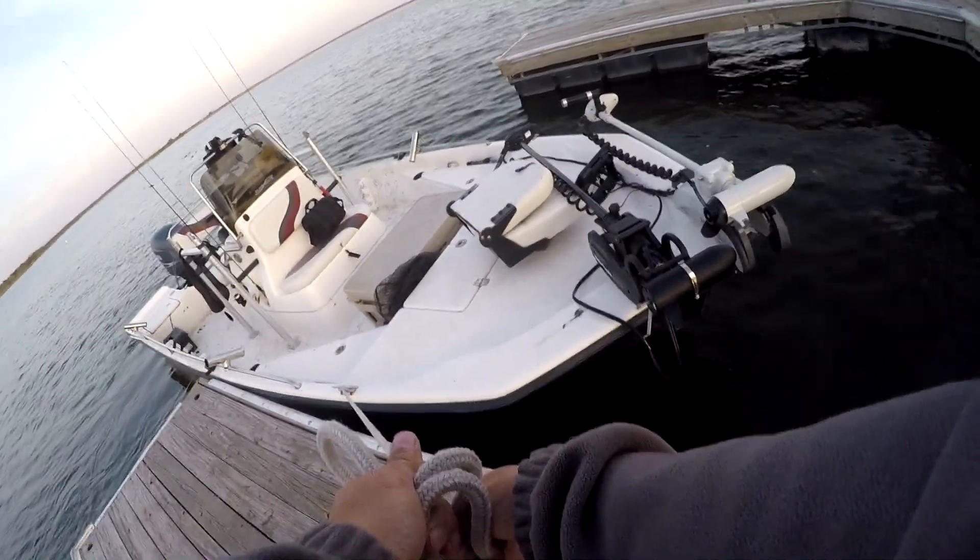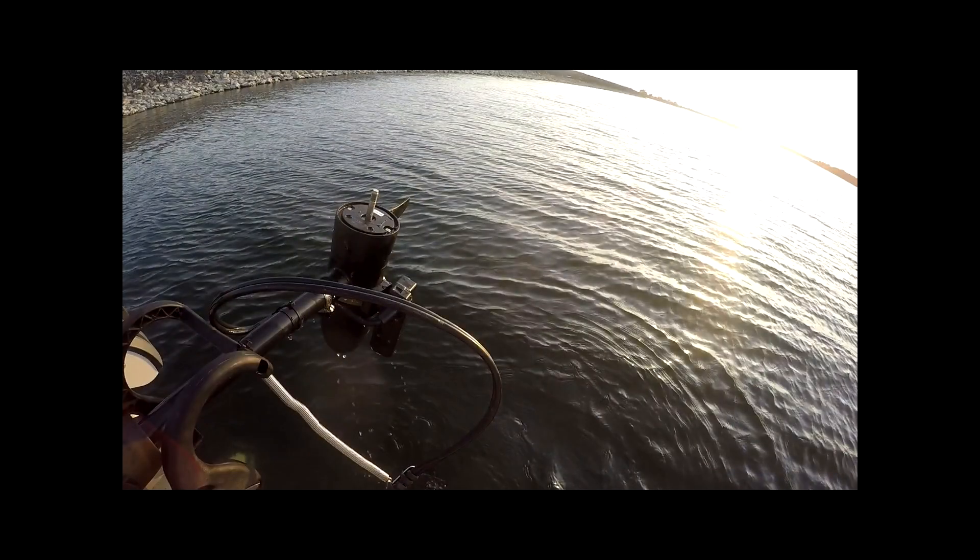Once you're done using it you can just fold it back just like your trolling motor — I just do both of them at the same time. On the deck of the boat it looks like this. I took the propeller off the trolling motor because it's no longer useful, and you can mount the LiveScope with the hardware that comes with your LiveScope transducer onto this trolling motor — and there's the configuration.